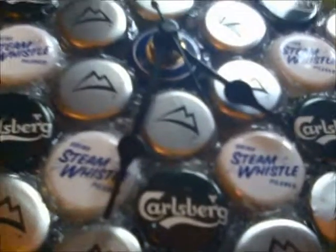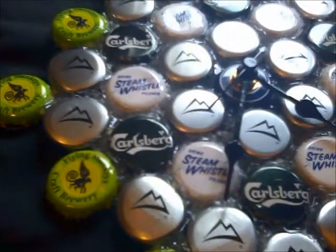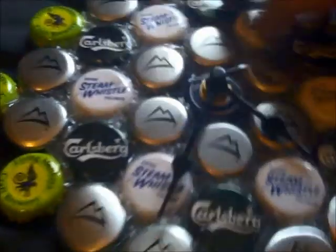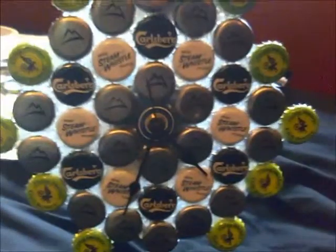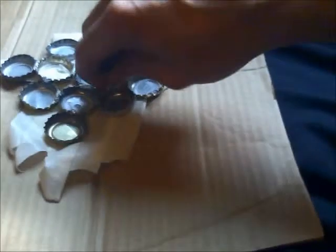Now I'm going to talk about the clock mechanism part. You can just go pick one of these up at your local hobby store. I got mine at Michael's — I live in Canada — and it was about nine bucks. You're going to want to put it into the middle cap, the very center of the clock. Whenever you glue it together, keep the middle cap out.